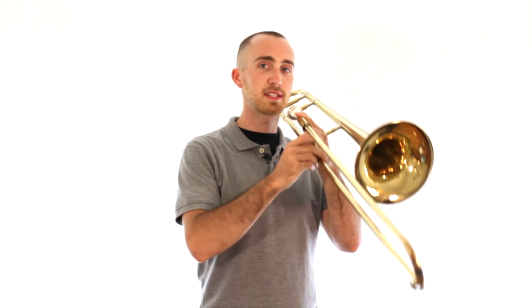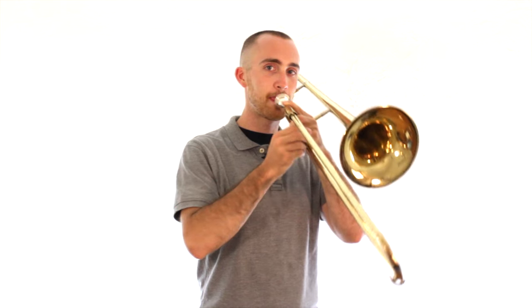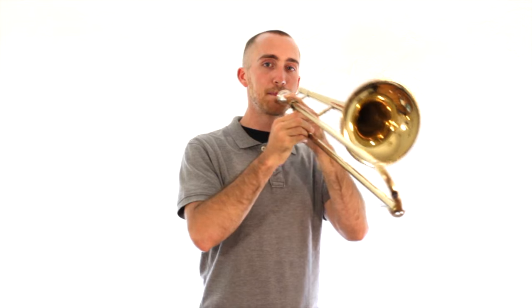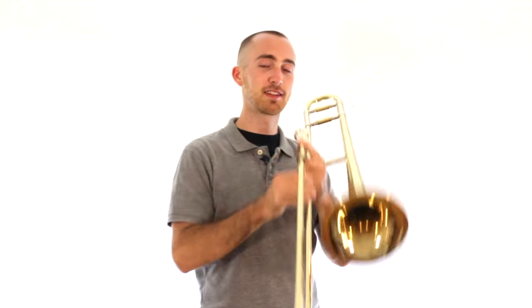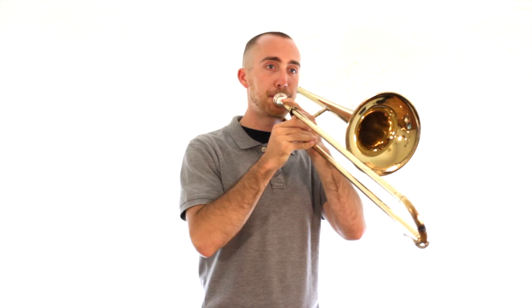Let's play around with that lowest one and the next one up. Start with the lowest sound you can, then go to the next one up with a little bit tighter lip and firm air. Now I'm going to start on the low one and then change the air to get up to the higher one — listen and then try it. Now try it with me.